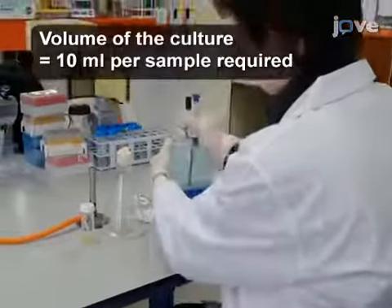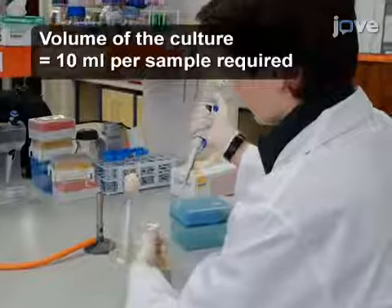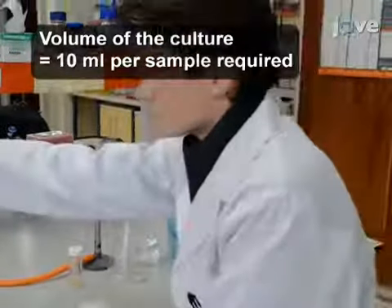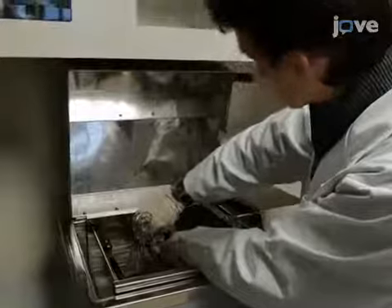Dilute a fresh overnight culture of this E. coli strain to an optical density at 600 nm of 0.01 in a dilute complex medium with antibiotics as required for selection. Grow the culture at 30 degrees Celsius with shaking to an optical density at 600 nm of 0.05 to 0.1.